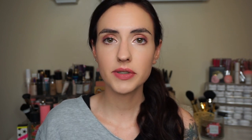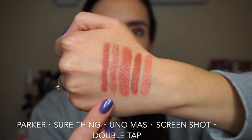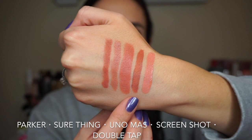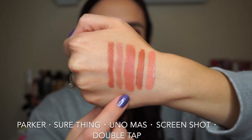Before I get into the swatches I just wanted to do a quick comparison to show you some similar shades in the Colourpop line — I am not saying that these are dupes, just shades in a similar family so you can get an idea of what the color is going to look like. Here is the Luxe lipstick in Uno Mas in the middle. These are the lippy sticks in the shade Parker and Sure Thing, the Ultra Satin Lip in Screenshot, and the Ultra Satin Lip in Double Tap. If you have any of these and enjoy them, you'll probably like Uno Mas.